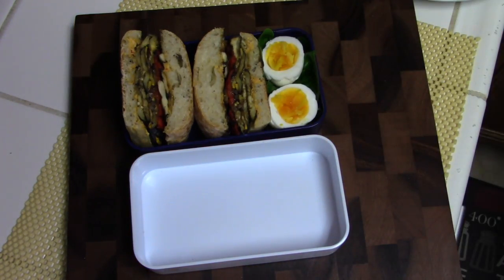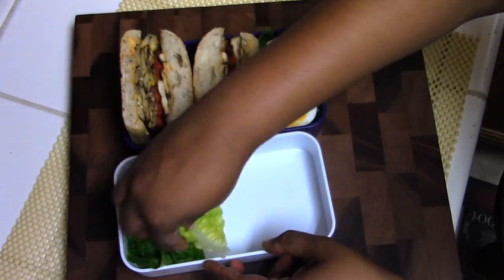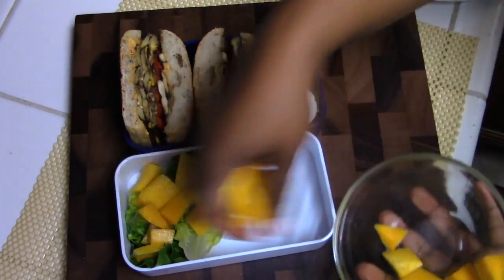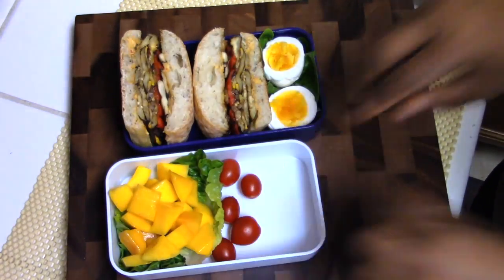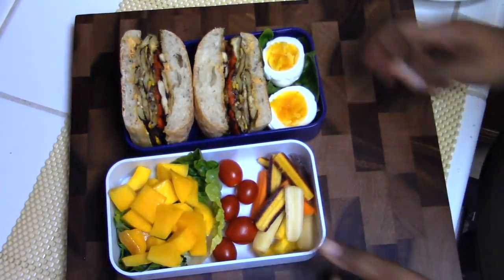To pack the lunch, I added the sandwiches to the bento box along with one boiled egg cut in half. I also added some fresh mango chunks that I had just sliced, along with some grape tomatoes and some cucumber slices.